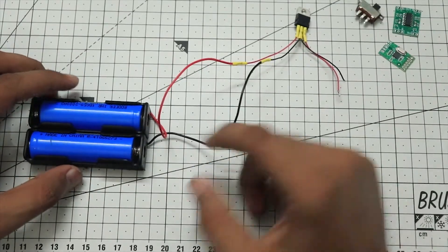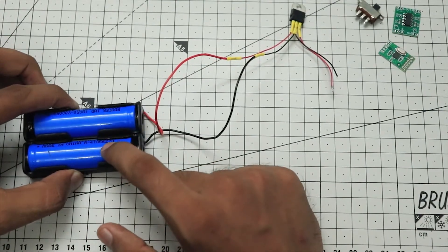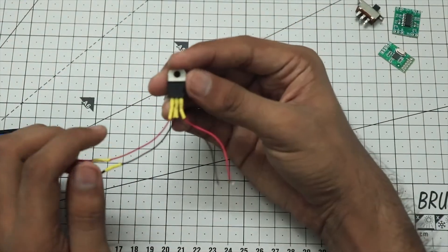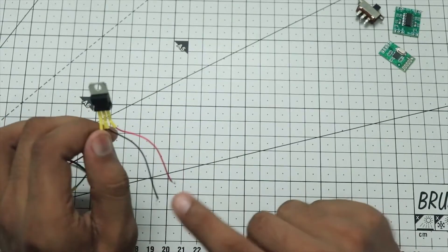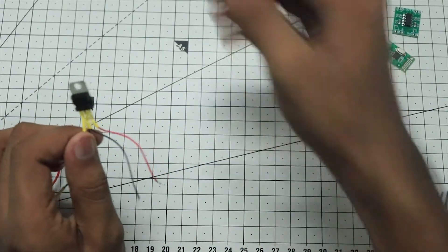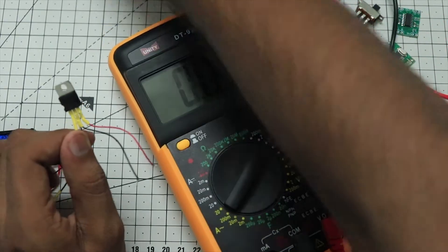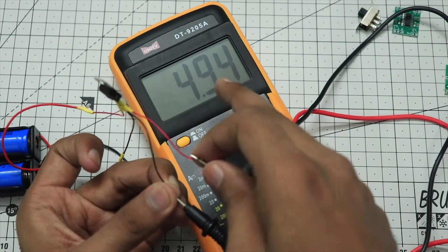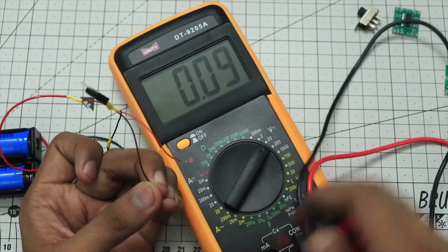I have created my power unit. These are two 18650 batteries connected in series, which go to this regulator. The regulator takes the input of 7.4 volts and converts it to 5 volts. Let's check the connection with my voltmeter — turning it on, as you can see it is displaying 4.94 volts. That's pretty close to 5 volts, so we are good to go.